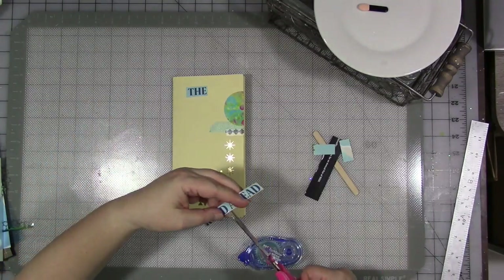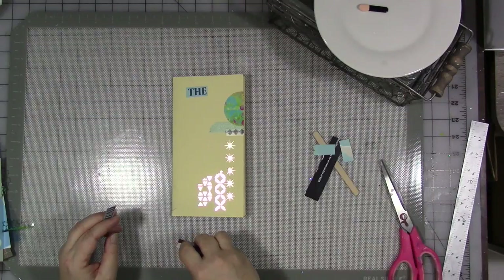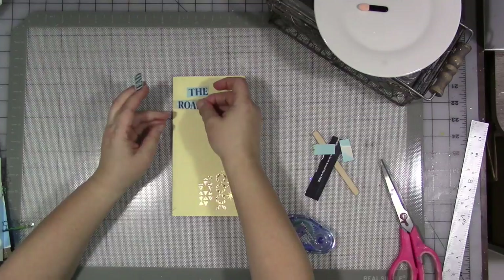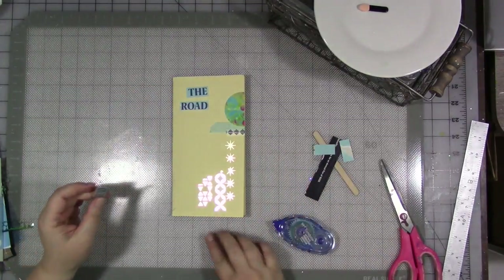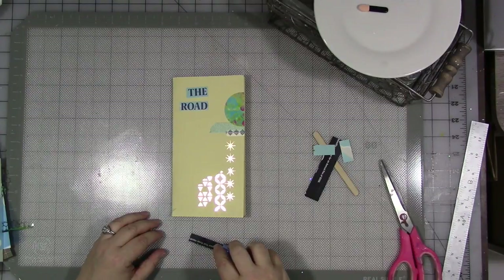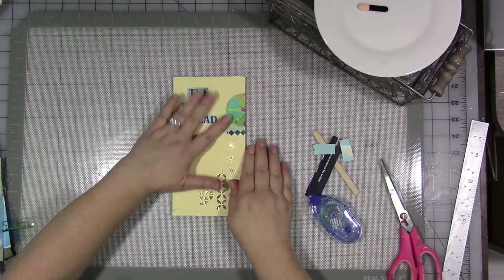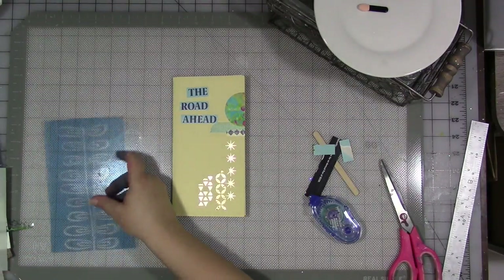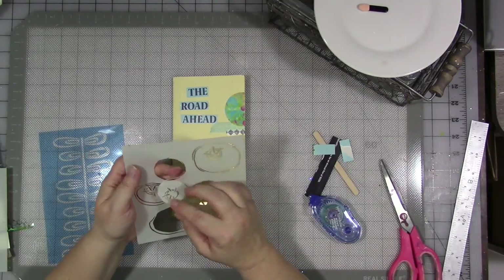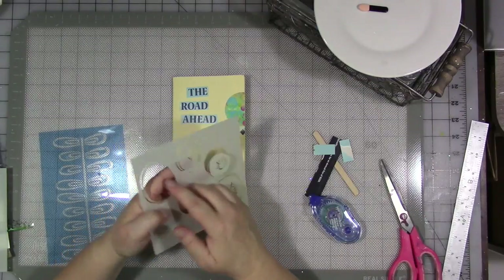I don't know what the month of October has ahead in store for me — it's the end of September, beginning of October right now when I'm filming this. But I do have this feeling that this needs to be on here, so we're going to go with it. You can use really different things. I have some prototype stencils cut here that actually didn't work out — the design wasn't quite right and pieces fell out of it.